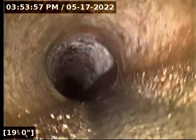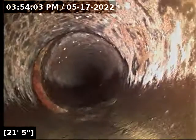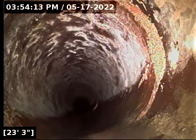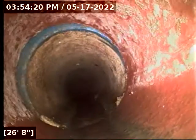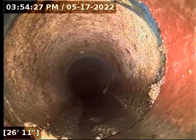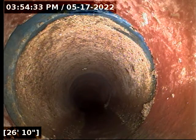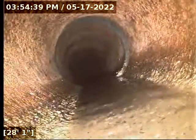At about 26 to 27 feet, it looks like the city has replaced their lines here with a gasketed concrete tile. We can see that moving forward from the 26-foot mark.